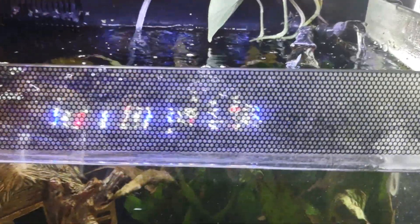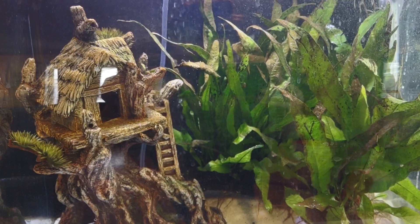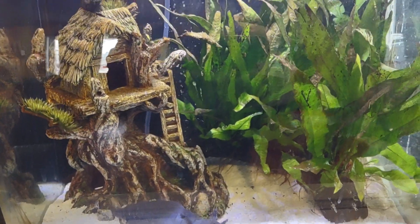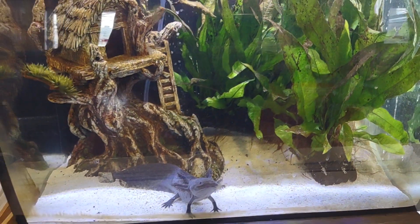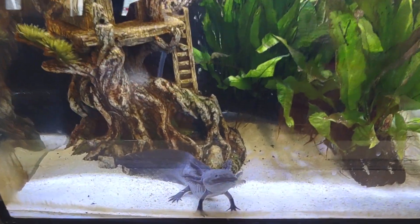I have a pot — I stick pothos in all my tanks just to let them grow. Their roots grow in and it does help filter the water as well. I have a couple of live plants in here. They were a bit pricey but I just love how they look. I got them from Big Owls. They are java ferns, and they are nice and big and bushy, and he just loves to live in them and go through them.